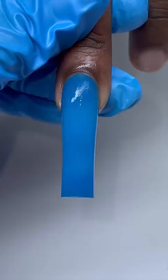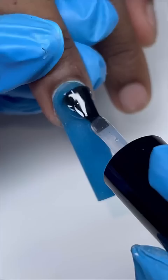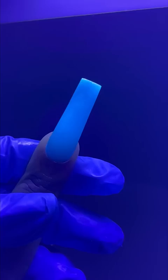Now it's time to file, then I let him pick glossy or matte top coat and he picked glossy. Can't forget the cuticle oil! And these are the results — this color is so pretty, but we're here for the glow.